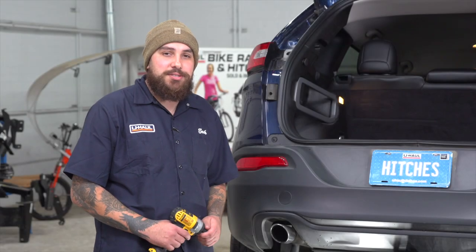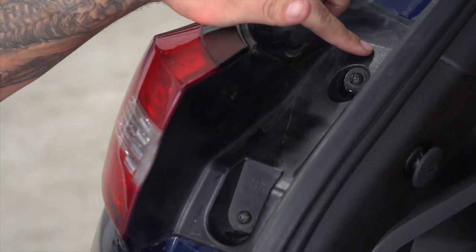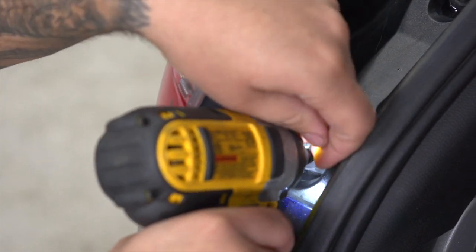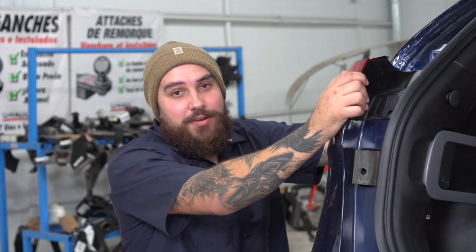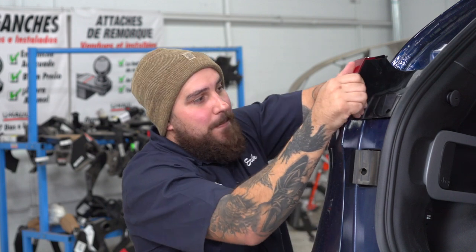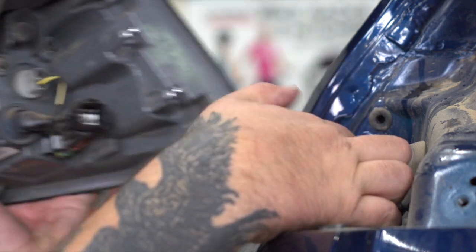We're going to run our wiring system to our taillights, so our first step is to remove those. We're going to remove these two screws right here with our T27-bit. After removing your screws, we're going to apply pressure right here to the taillight and push backwards to get it off. Then push down right here to remove our taillight.